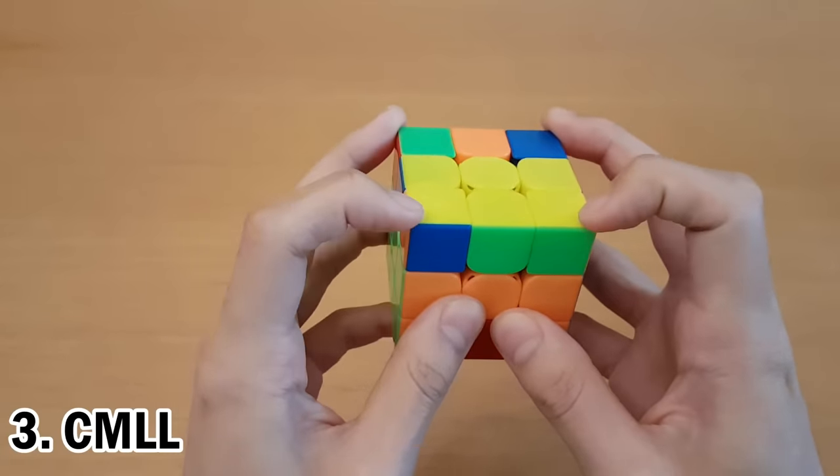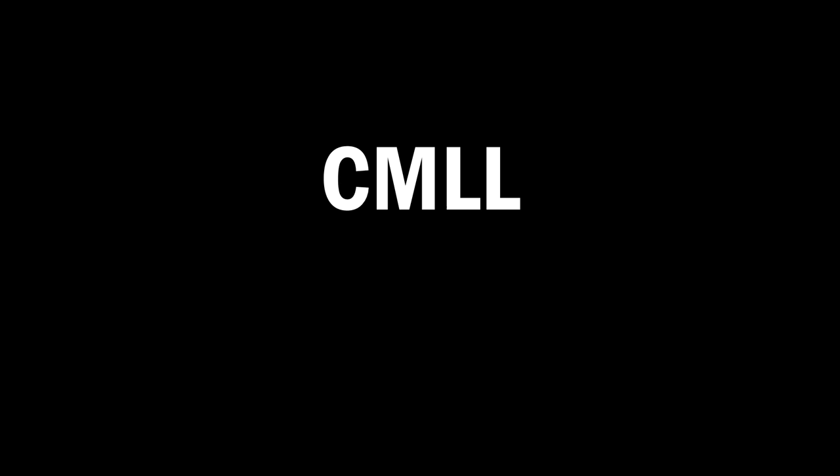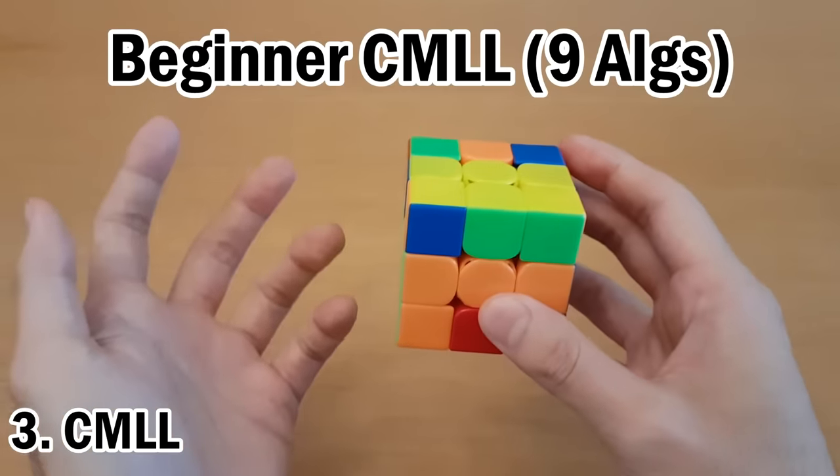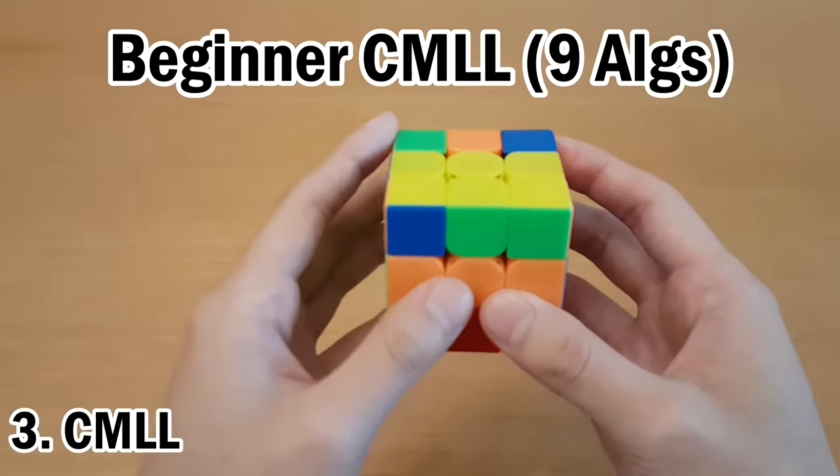The next step is to solve all of the corners. This step is called CMLL — corners of the last layer — but with M in it, because it ignores the M slice. Beginner CMLL solves this in two steps and uses nine algorithms, which you probably already know even if you just know beginner CFOP.